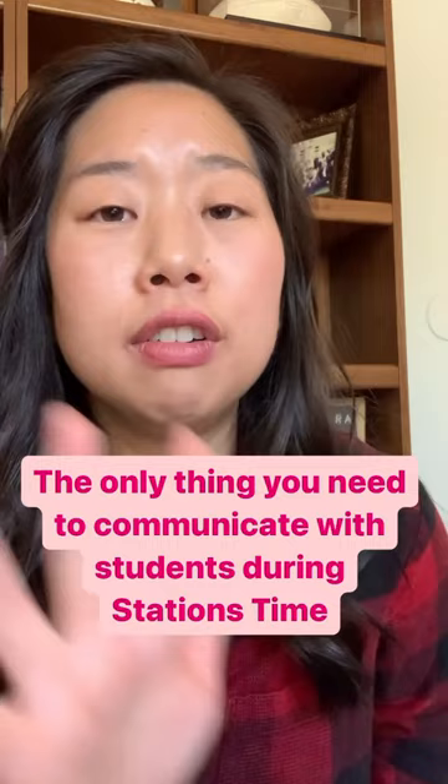It allows them to work independently and it gives me the opportunity to work in small group with the students who really need me that day.